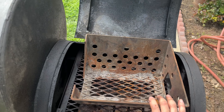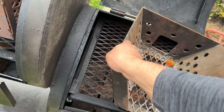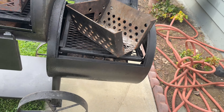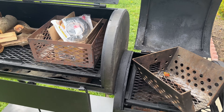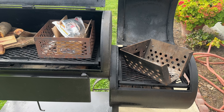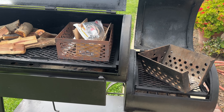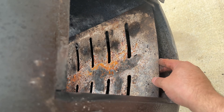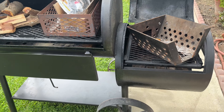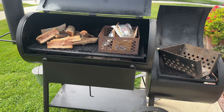He also included this — I think he said this was from Lone Star Grills. So if you know anything about Lone Star, they're expensive. I got both of these charcoal boxes, and we'll see if we use them.